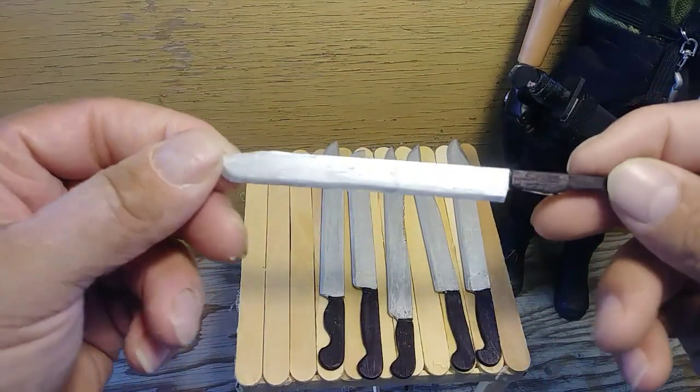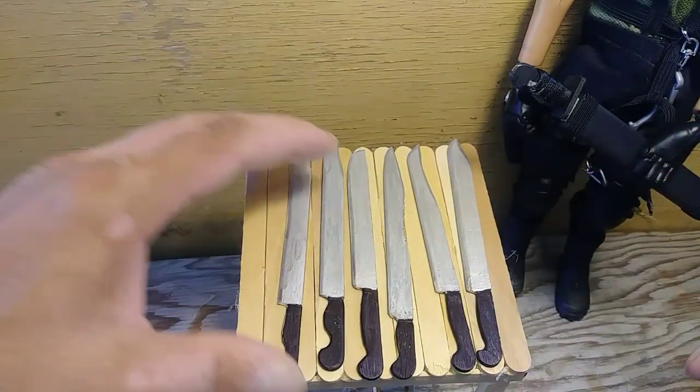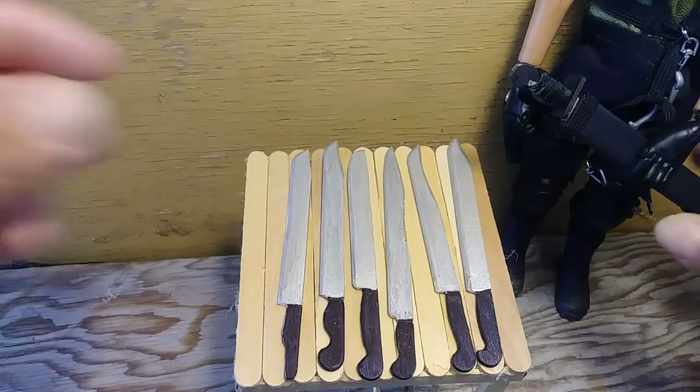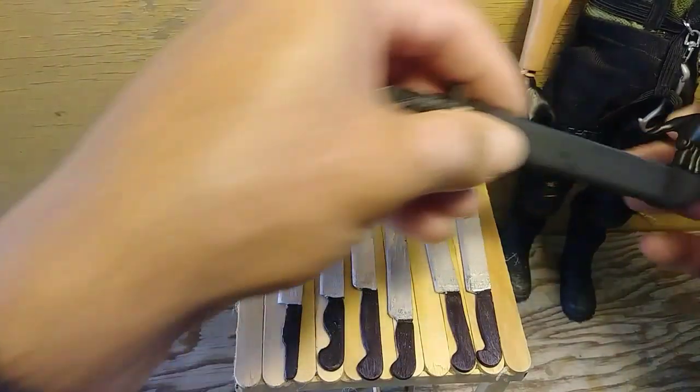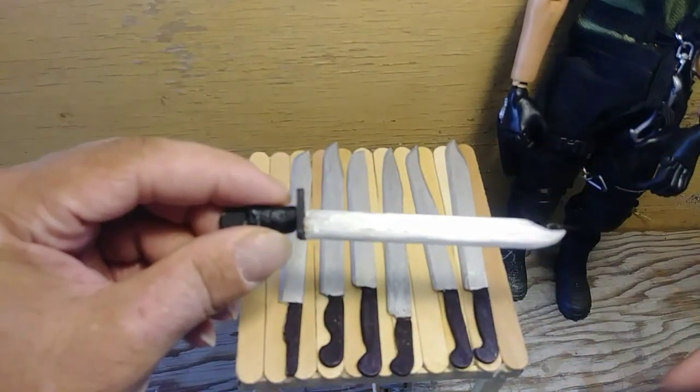This one — the handle accidentally broke when I was carving it, but that's okay, it still turned out really nice. After making these first machetes, I decided to take it to another level with this one.